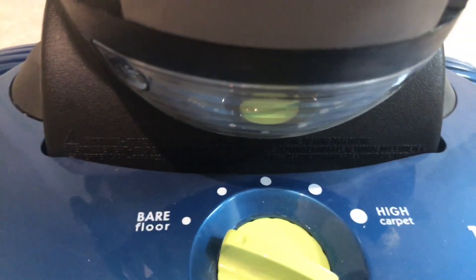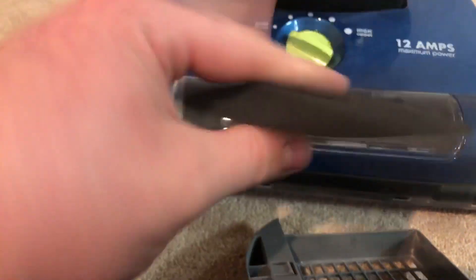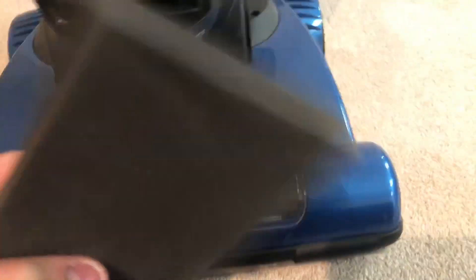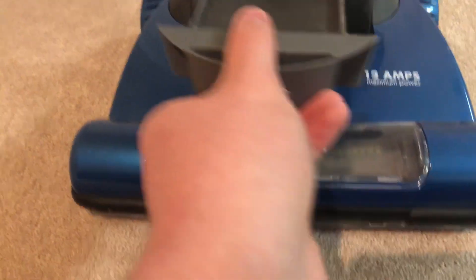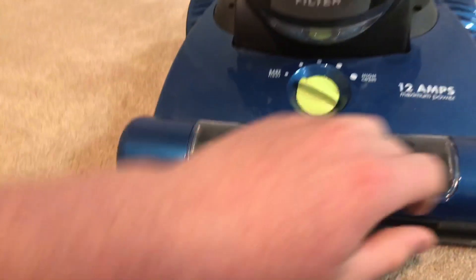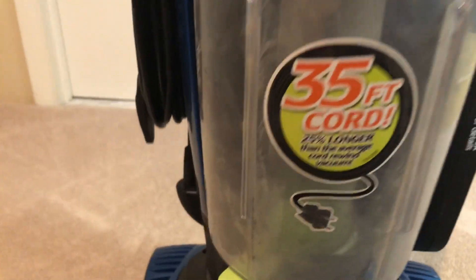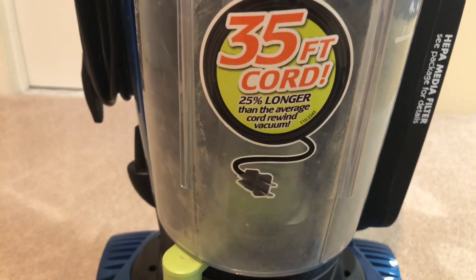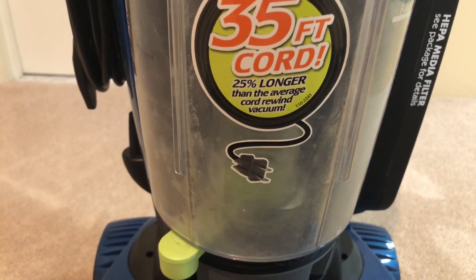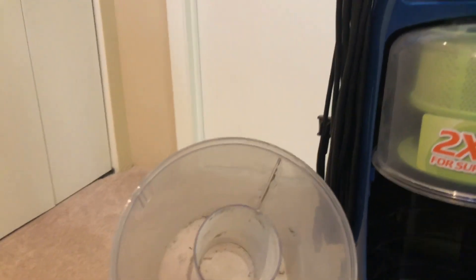Underneath is your headlight with a filter. Here's just a regular old sponge filter, as usual in these newer vacuums. That just slides in here. And here's your dirt bin. As you can see, it says 30 feet of cord, 25% longer than an average cord rewind vacuum. So yeah, here's the bin.